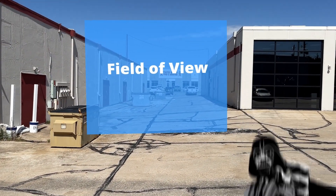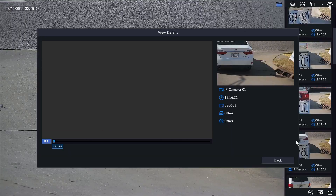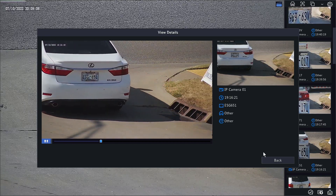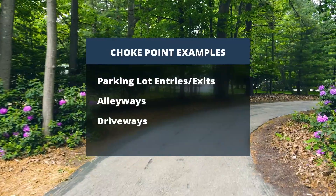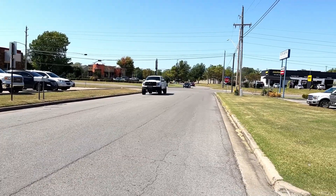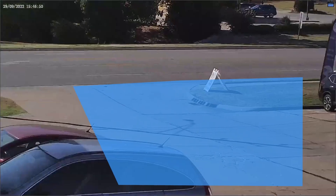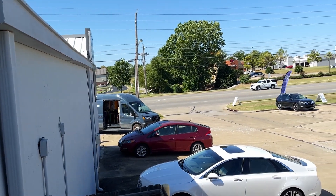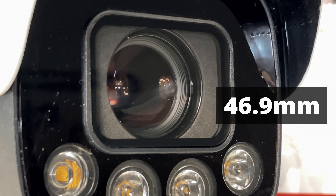More important than positioning your camera is narrowing down your field of view to a really tight choke point. The main concept is to have your camera cropped in as much as possible so that license plates take up a good majority of the field of view. Choke points are areas where cars move in a consistent and predictable way — think parking lot entrances and exits, alleyways, roads. We don't want to point the camera at a wide area where cars can move with variability. For our purposes in this video, we have our camera aimed at our driveway entrance, zoomed all the way in at a 47 millimeter focal length.